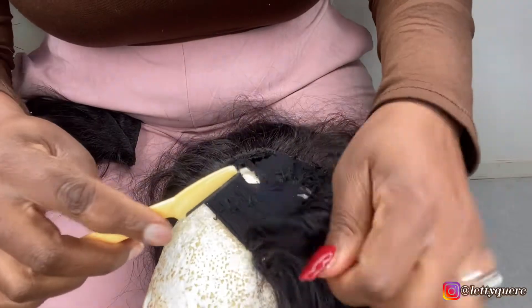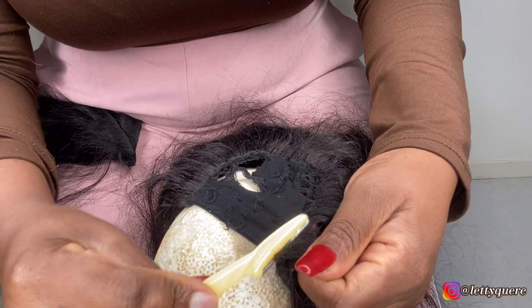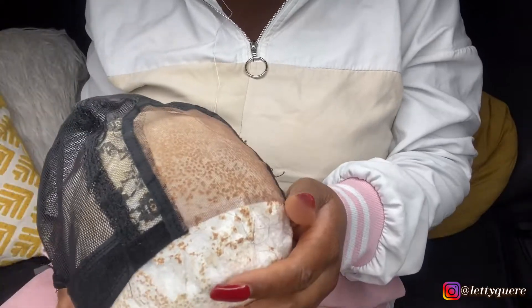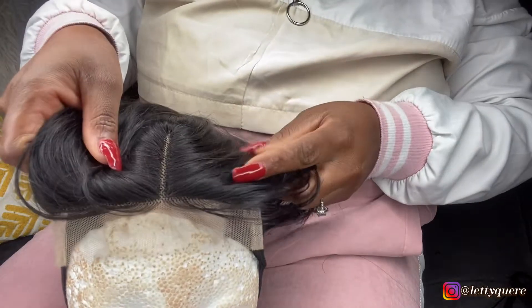Firstly, I'm just going to start by removing this old wig cap. Seriously, this wig was ready to go into the dustbin. So that is just it.